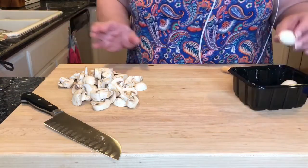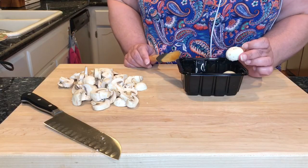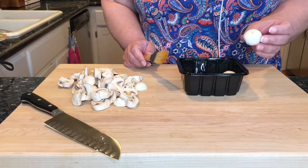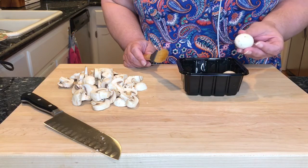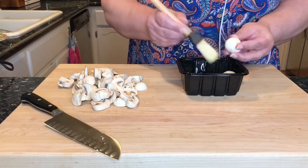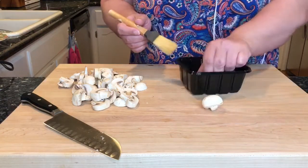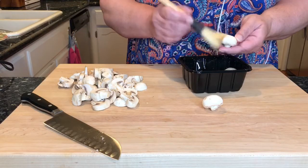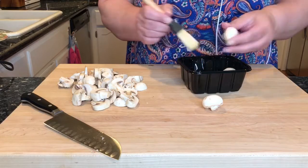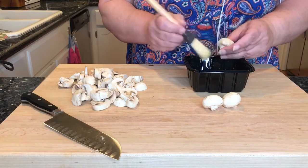I use button mushrooms. When you are choosing mushrooms at the store, make sure that they're nice and fresh looking and that they're not slimy or discolored — you want them to be nice and white. To clean them, I have a pastry brush and just over the container I am brushing the tops and the underside to get any dirt off. You don't want to wash them under running water; they'll get mushy and gross to work with.